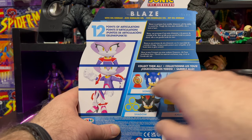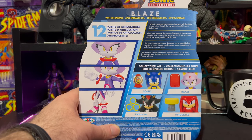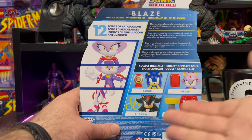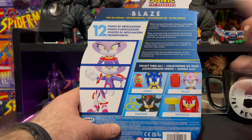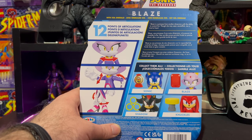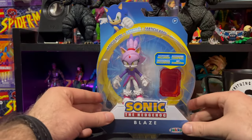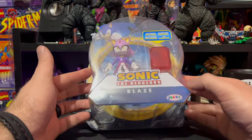This is the other four figures in the wave — I'm pretty sure we have Sonic, Shadow, and Knuckles. We have so many different versions of Shadow, Sonic, and Knuckles that I can barely tell the waves apart now. That pretty much wraps up packaging — we'll be right back with Blaze outside of the package to get a closer look.